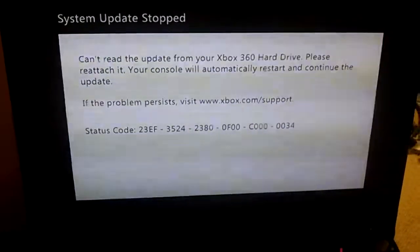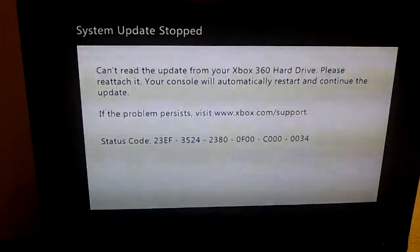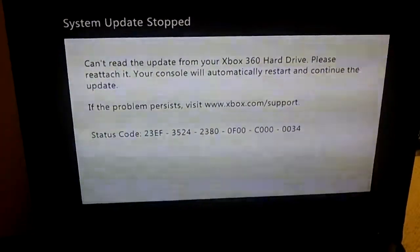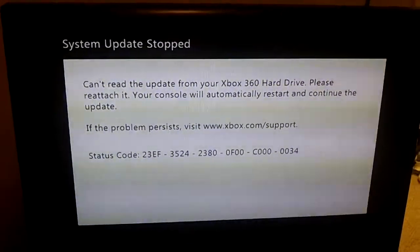If anybody from the support area sees this video, please help me out if it is possible to fix this. That's it — please help, thanks.